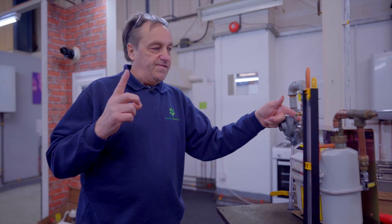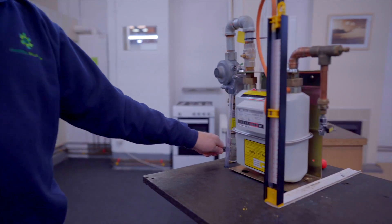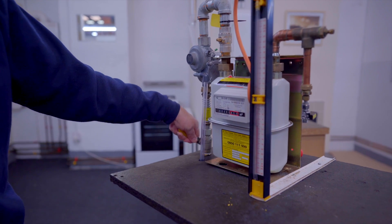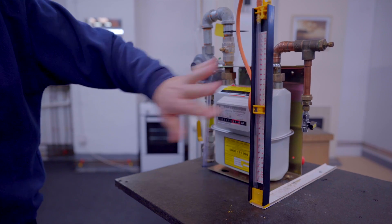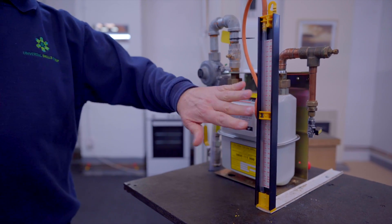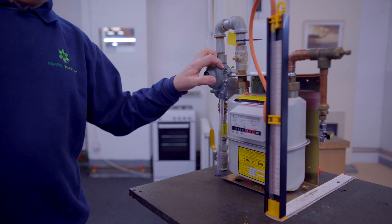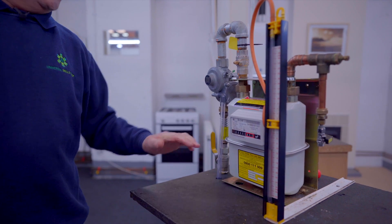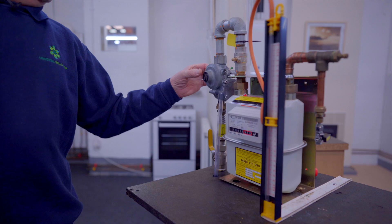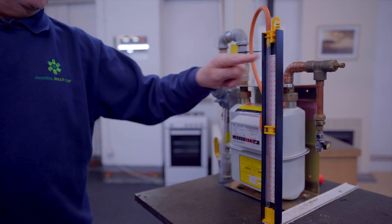Once the one minute is up, we let the UPSO go to a closed position and open the ECV. On opening the ECV we should see no rise in the manometer — we are testing that the regulator in its closed position is not passing any extra gas. With the gas being up to 2 bar, if the regulator were to weep, the pressure within the manometer would creep as well.